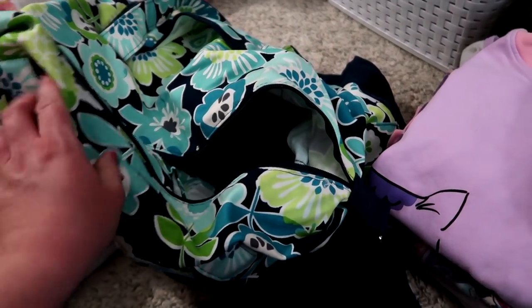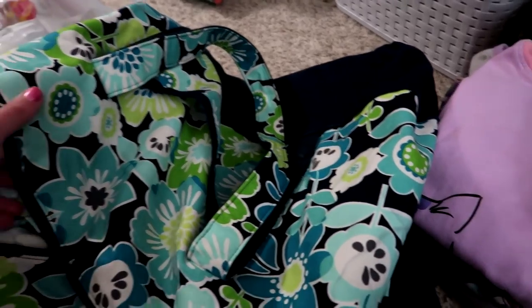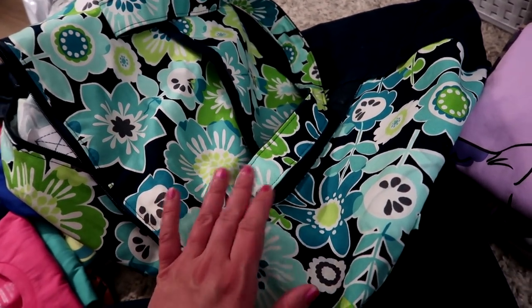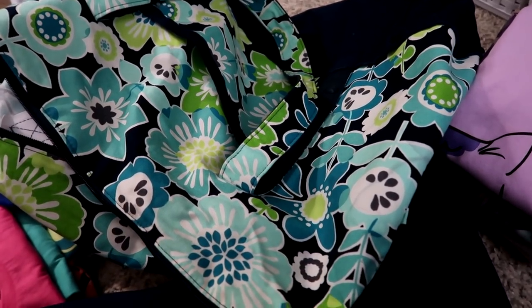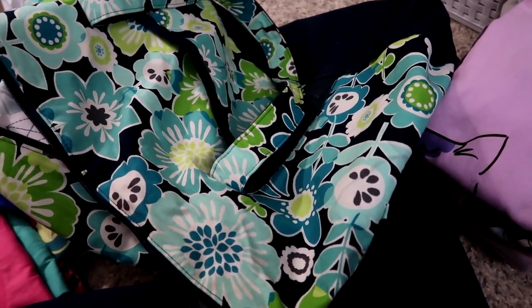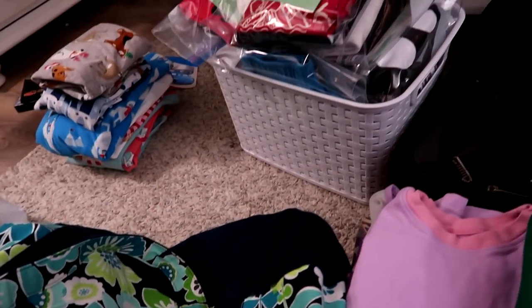I'm going to pack the kids in this bag — it's just a 31 bag, a weekend bag. I initially thought I could pack both of their things in my suitcase, but that didn't work out. My husband and I packed in my suitcase, so the kiddos will use this bag.